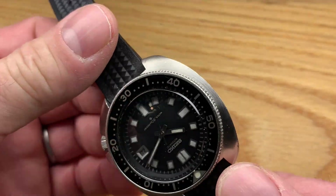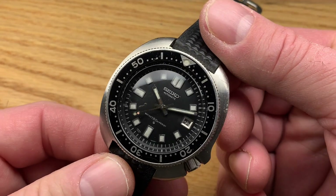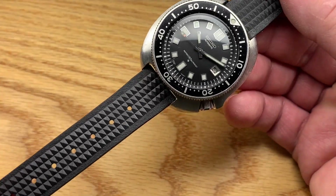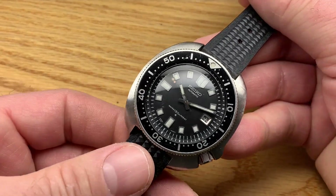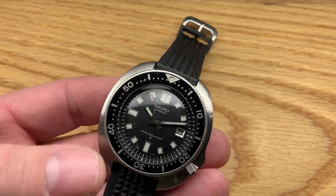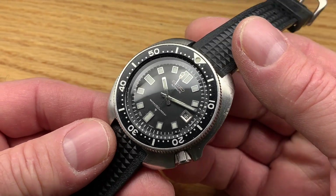This is a later one — 1976 — an overlap year where you're sort of thinking about moving on to the Turtle, but this one has survived and looks great. It's on an Uncle Straps waffle strap, which I think suits this watch very well. Of course it looks good on a NATO, looks good on a bracelet, looks good on anything.